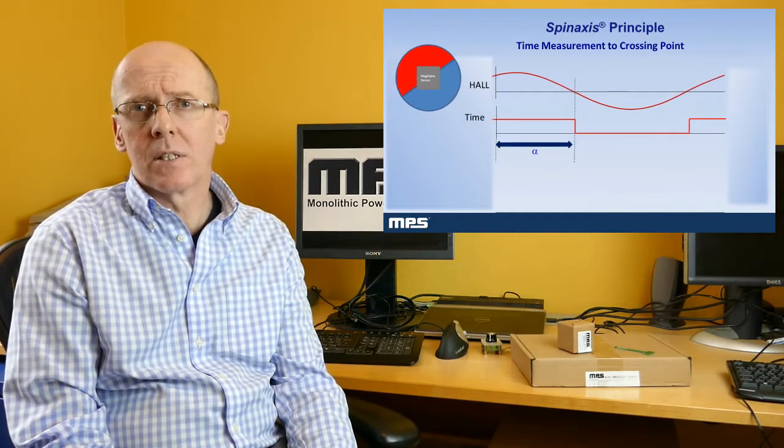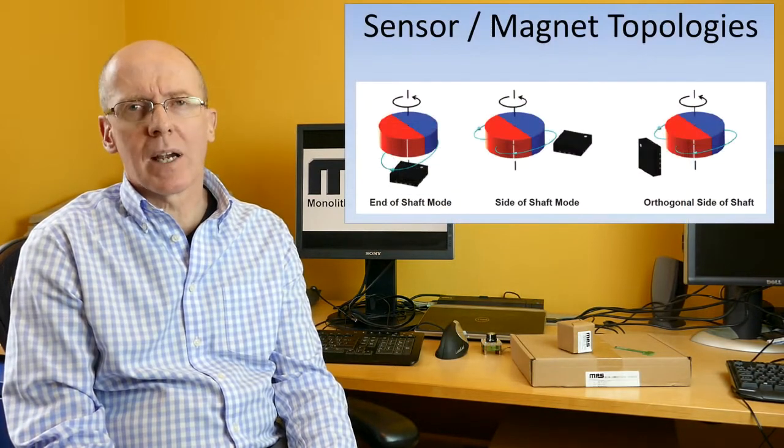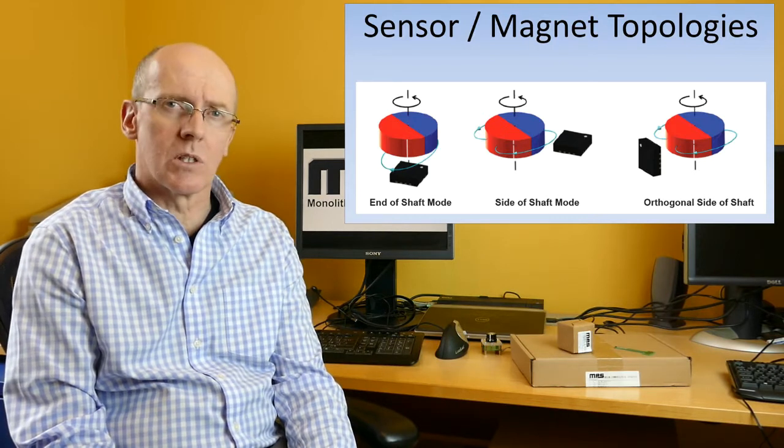Unlike other hall-based sensors, the spin axis technique provides almost instantaneous angle capture and supports a wide range of rotation speeds from 0 RPM up to over 100,000 RPM with low latency. MAGα sensors also support different typologies of magnet and sensor orientation including end of shaft, side shaft, and orthogonal side shaft.